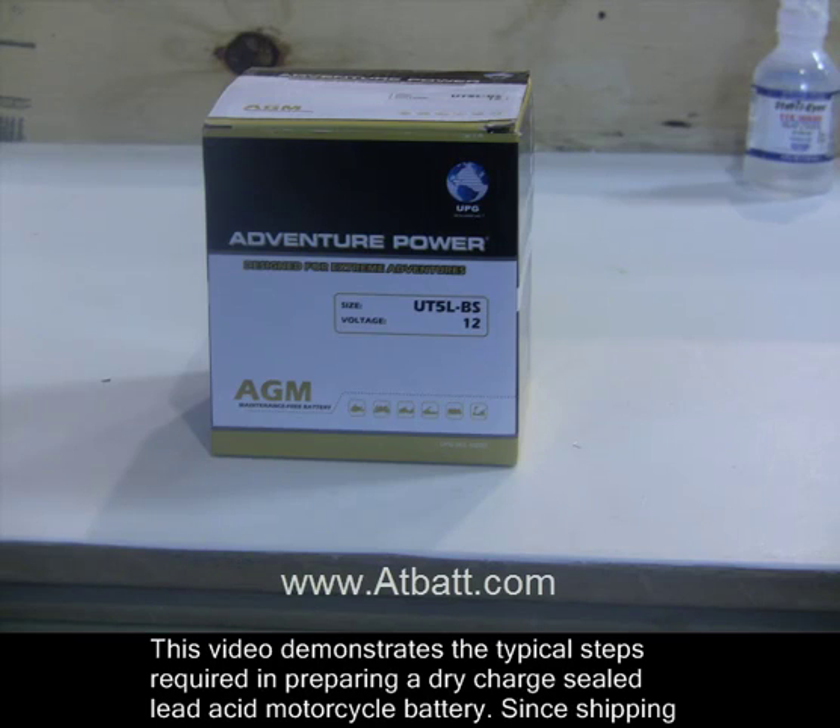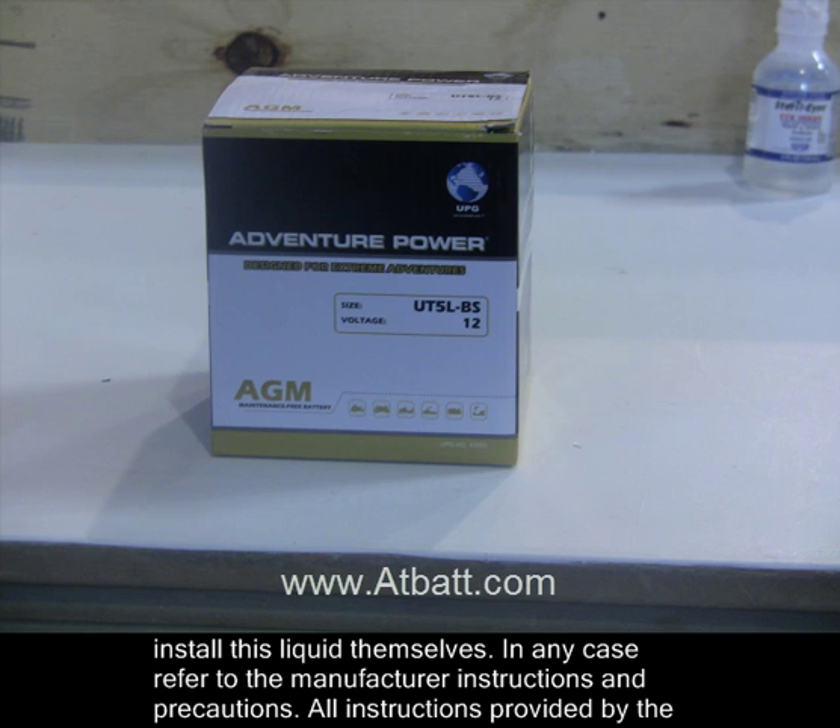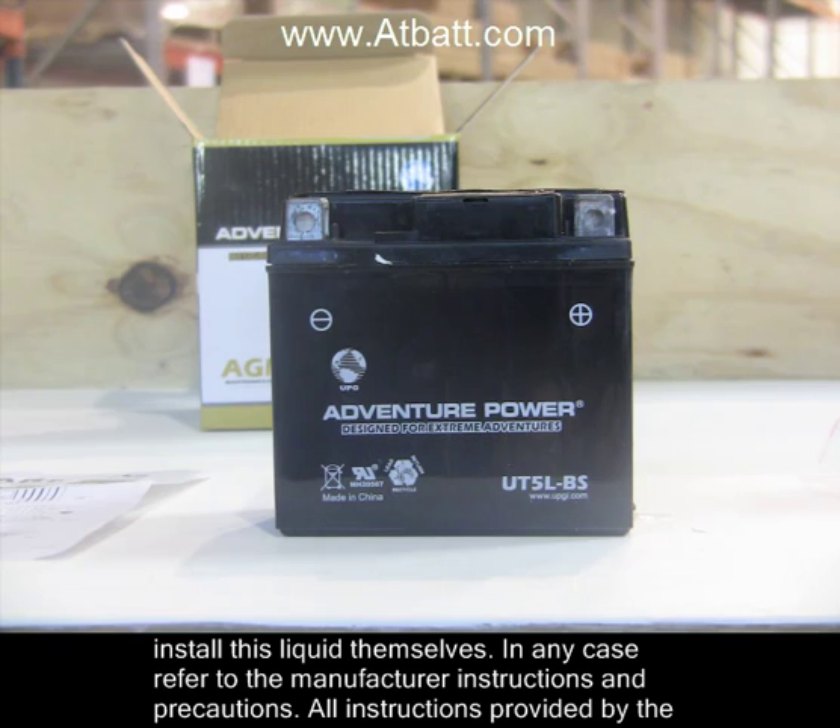This video demonstrates the typical steps required in preparing a dry-charged, sealed lid-acid motorcycle battery. Since shipping regulations won't allow this type of battery to be shipped with the electrolyte solution pre-installed, it is up to the consumer to install this liquid themselves. In any case, refer to the manufacturer instructions and precautions.